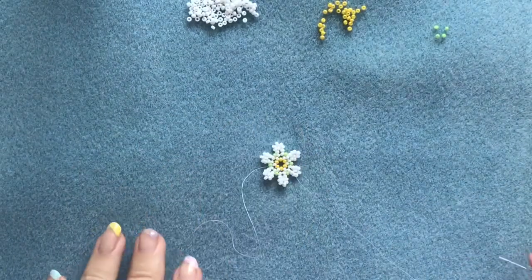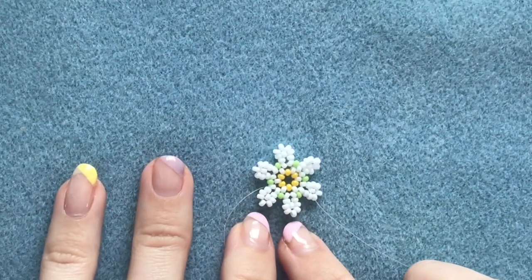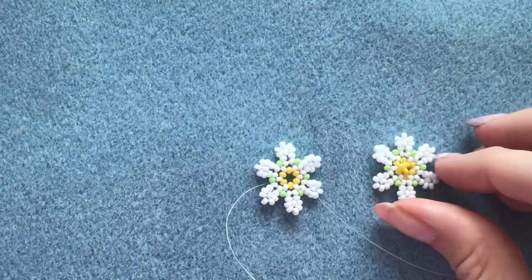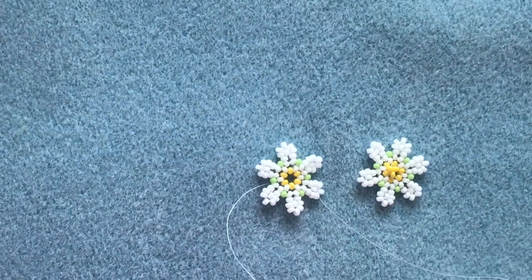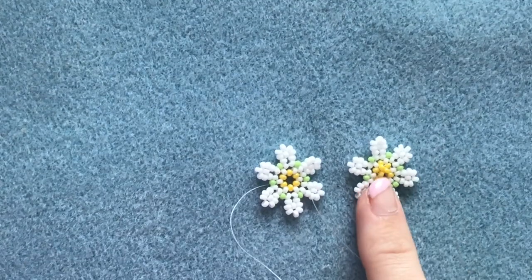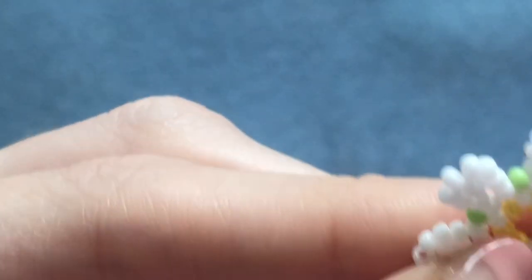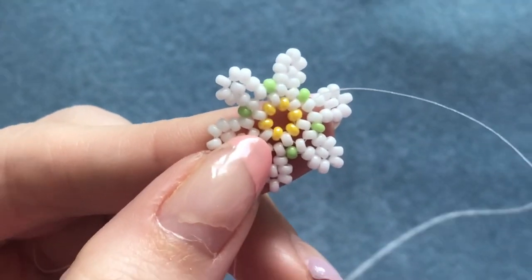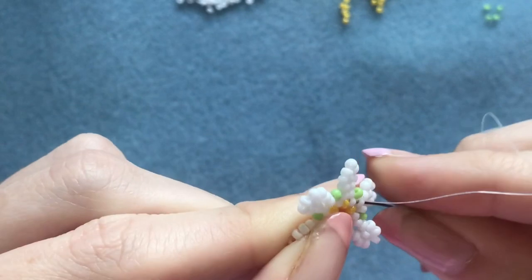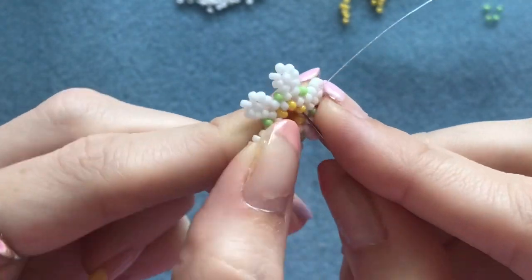Now it's entirely up to you whether you finish it there and add a jump ring, earring finding, or whatever you want to do with it. Or I'm going to show you how to fill in the middle as well. I quite like it with the open hole in the middle, but I'll show you how to fill it in if you want. To do that you need to move your thread so that it's exiting out of one of the yellow beads in the middle.